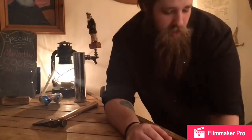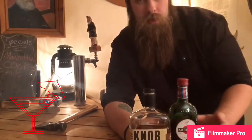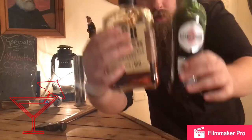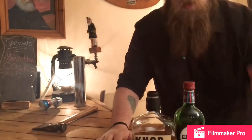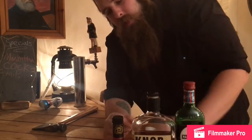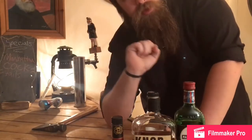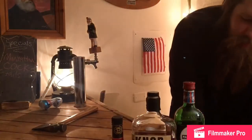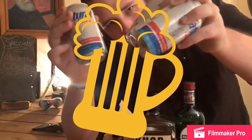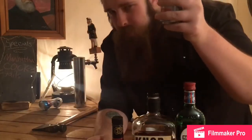Tonight, we're making a Manhattan. Some bourbon whiskey, sweet vermouth, and a few dashes of bitters. Of course, cannot forget the most important ingredient to this episode — the beers that we are drinking. Don't forget it. Keep it in mind.